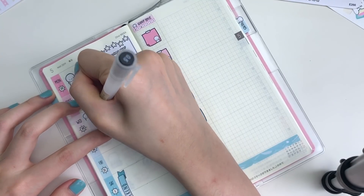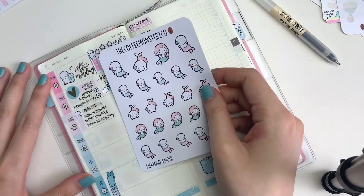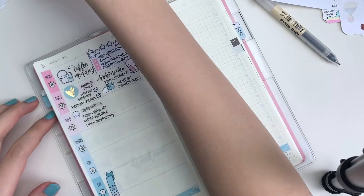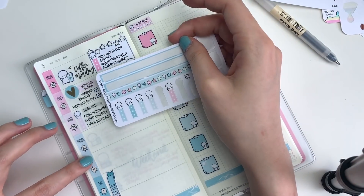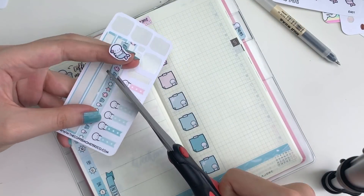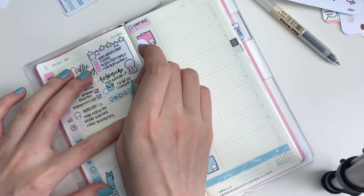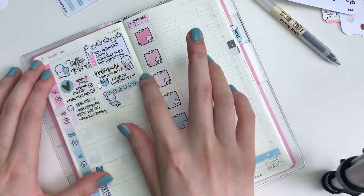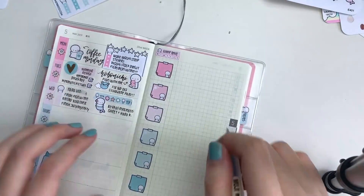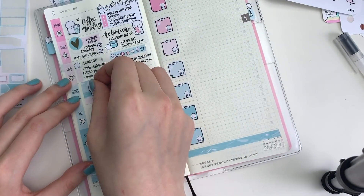Moving on to Wednesday, I put down another emoji mini checklist and I just made my usual to-do list. I had a lot of editing and designing to do. Beside the checklist, I put down one of the washi strips from the kit. I just sort of cut it at an angle, and I put down a mermaid emoji that is also coming this Saturday. I'm so excited about it, and after sneaking it, it seems like a lot of you guys like it as well. I just wrote down that I wanted to sneak the mermaid sheet and also this Hobonichi kit on Instagram Stories.